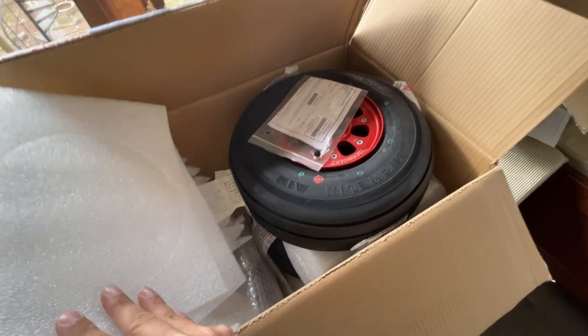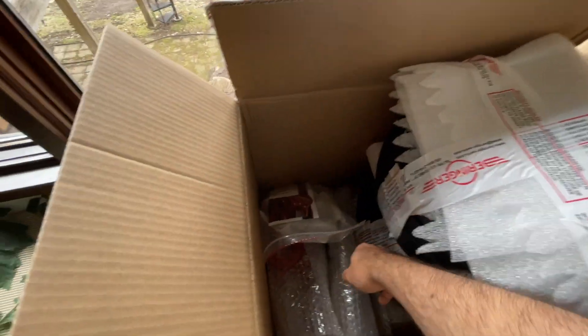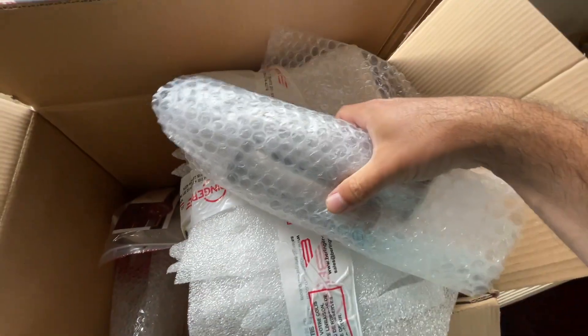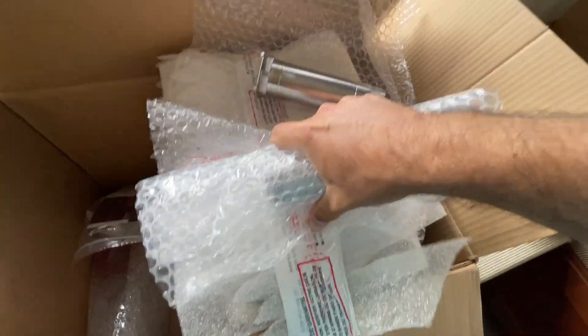I like tubeless tires. I realize they're not common on airplanes, but they give you the opportunity to have a very simple fix if you have a low tire away from home and need to fly home — with a car tire plug kit.